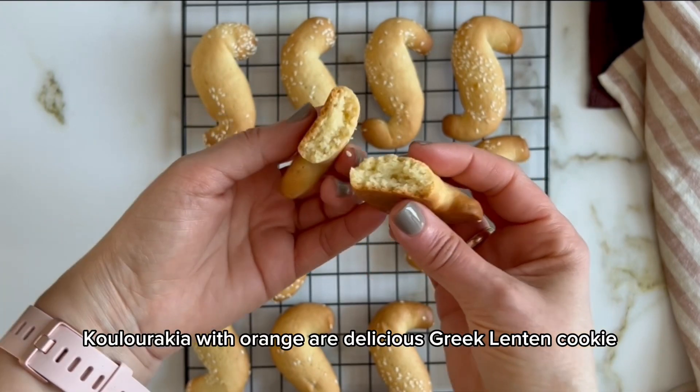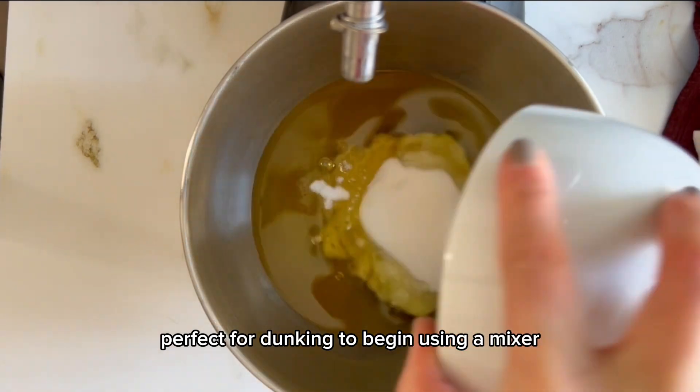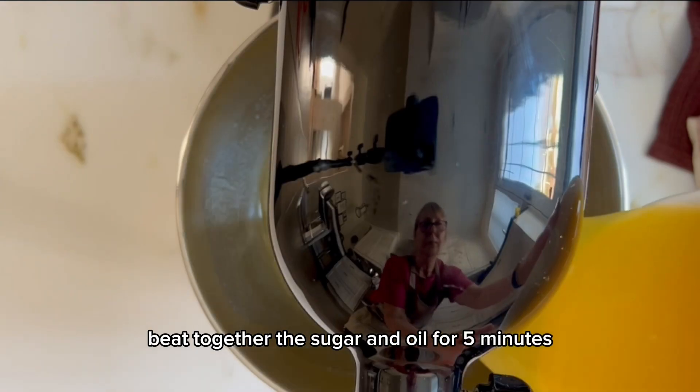Koulourakia with orange are a delicious Greek Lenten cookie, perfect for dunking. To begin, using a mixer, beat together the sugar and oil for 5 minutes.